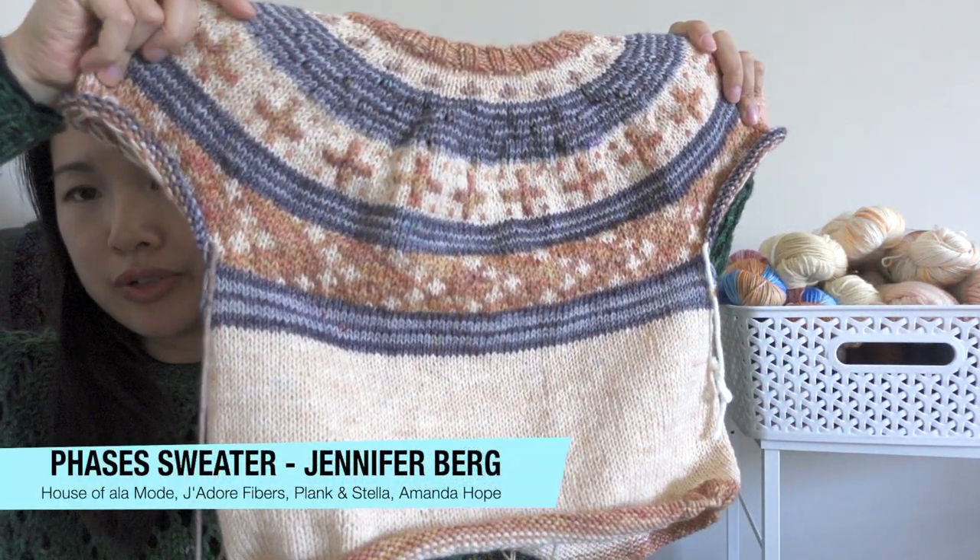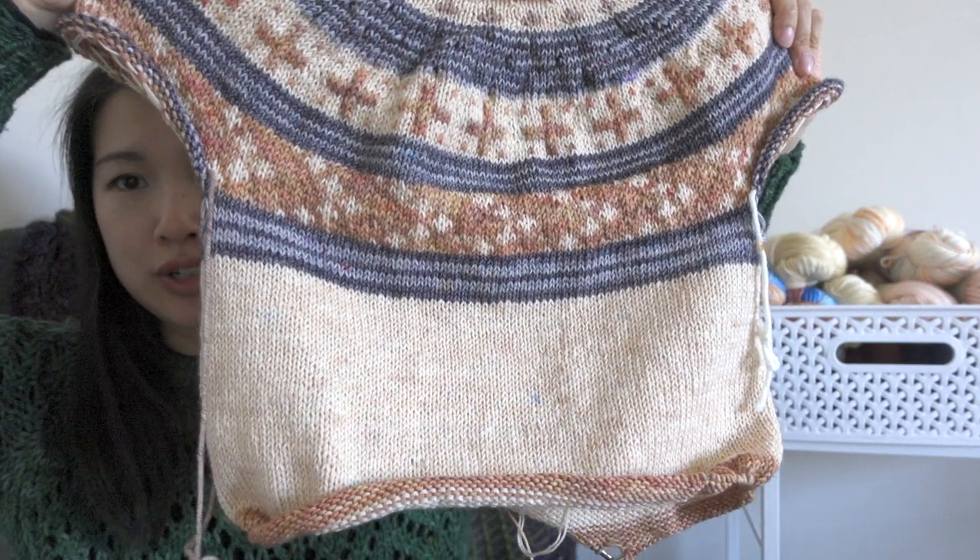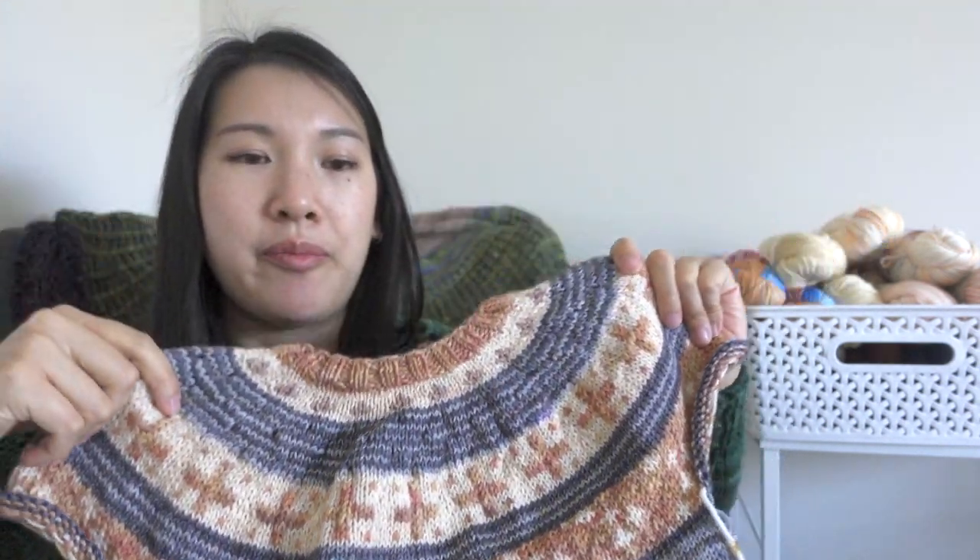The other WIP I've been working on mostly is my test knit for Native Knitter, and this is the Phases sweater. Since the last time I filmed, I've finished the yoke and gone down into the body. I've had to make some changes.